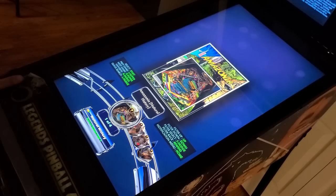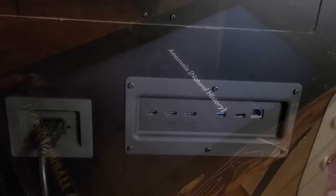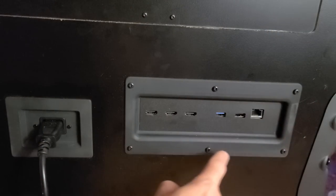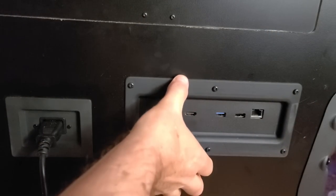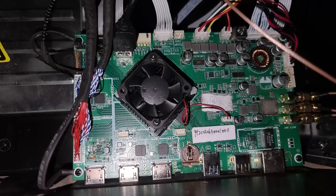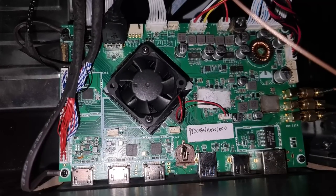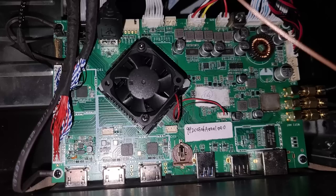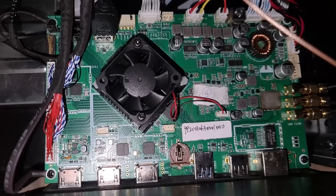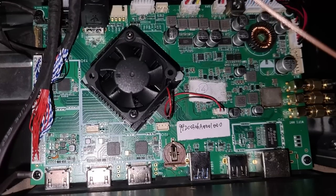Everything about this machine is much faster than what we're used to on the Legends HD, thanks to the much faster RK3588 CPU. One cool design aspect is that you can remove a few screws and slide out the mainboard from the back — you don't have to open up the cabinet. Here's what the current version 1.0 mainboard looks like. There are a lot of changes implemented in the version 1.1 mainboard that we don't have in this particular version.